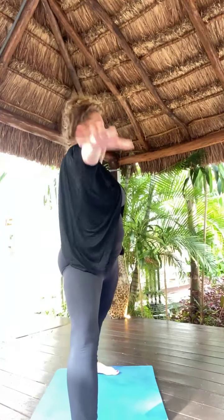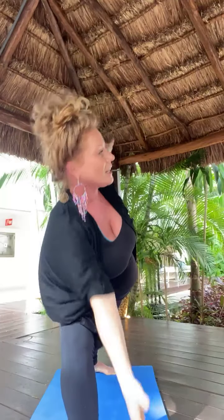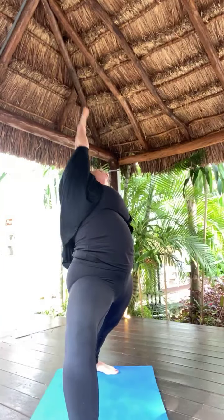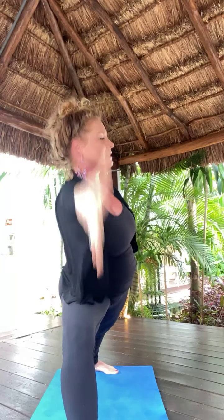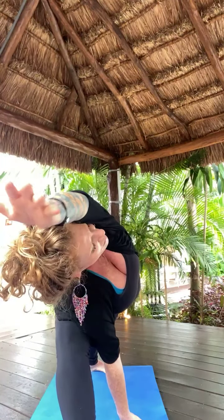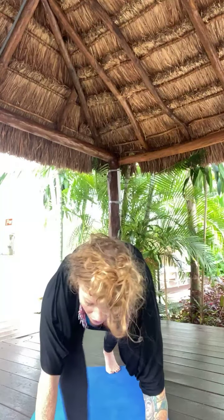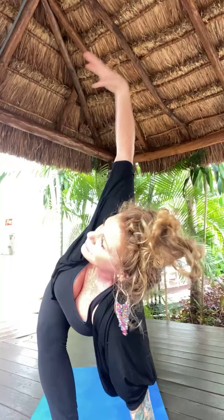Inhale, warrior two — open up. Exhale, extended side angle. Inhale, reverse your warrior — long side body stretch. Exhale, extended side angle. Inhale, reverse your triangle — left knee straightens. Exhale, low lunge. Inhale, low lunge twist — left arm high. Exhale, rise. Open arm twisted crescent. Inhale, crescent lunge. Exhale, airplane pose — lift in.